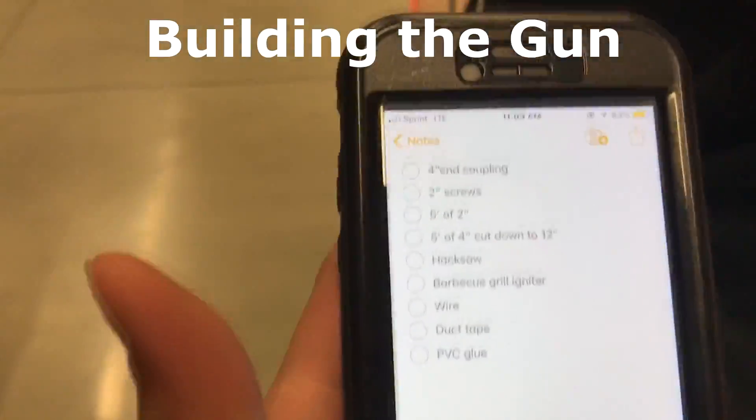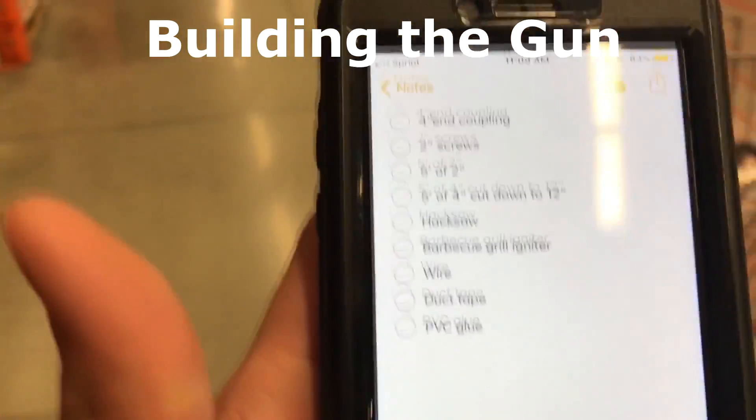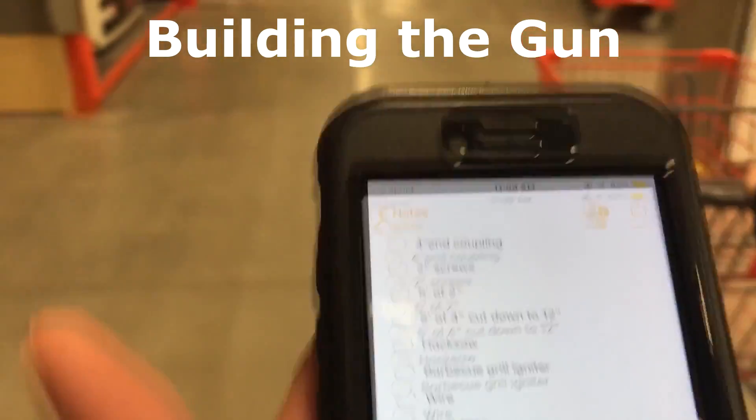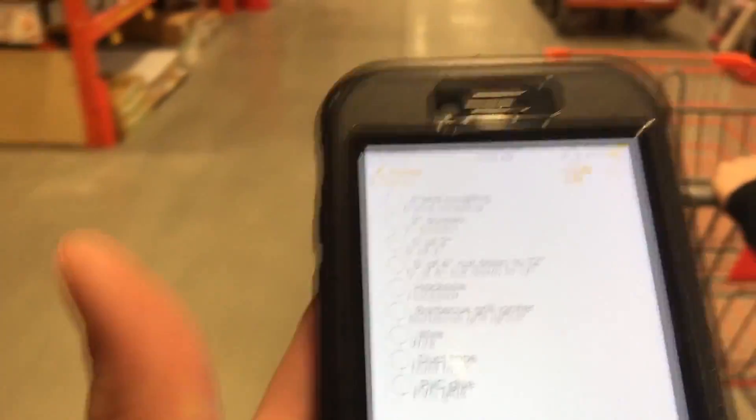Let's see: 4-inch end coupling — none of those are the right words. 2-inch screws, 5 feet of 2-inch, 5 feet of 4-inch cut down to 12-inch. Hacksaw, barbecue grill, igniter, wire, duct tape, PVC groove.